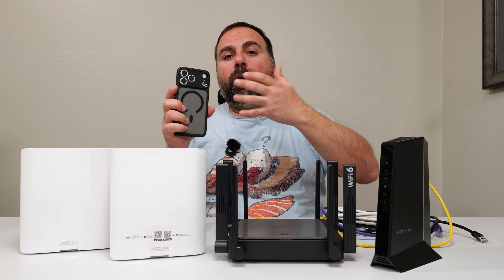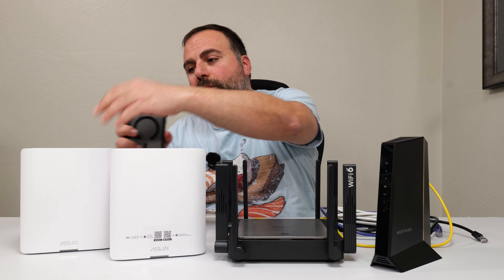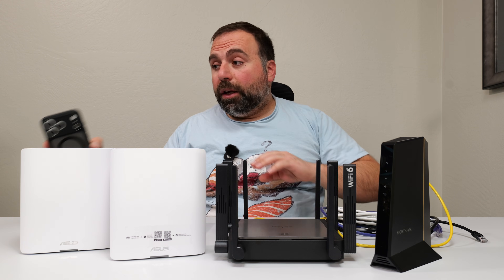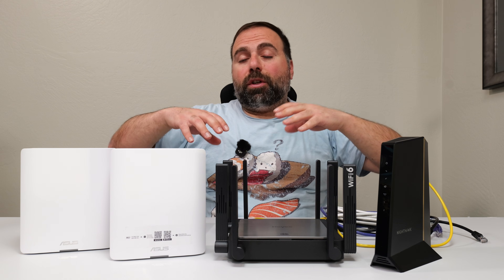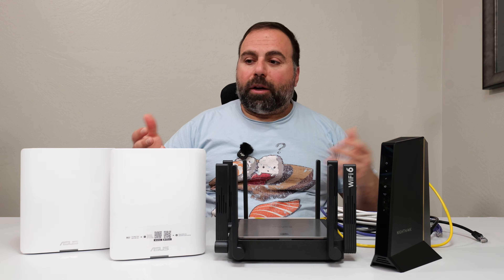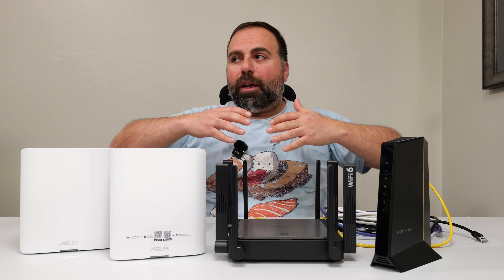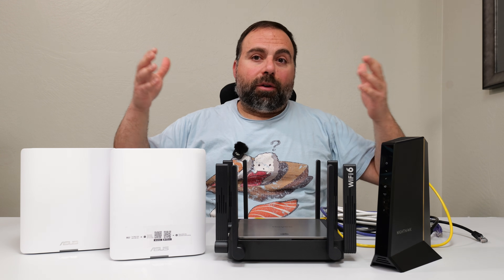The beauty of it is, once you set it up, your phone will automatically switch between nodes. If you're closer to one room, it'll switch you there; if you're closer to the other, it'll switch there. There's nothing you need to do on your phone. Assuming your internet speeds are fast enough, it shouldn't lag when switching — it's basically a seamless experience, and you essentially have really good Wi-Fi coverage throughout your home.